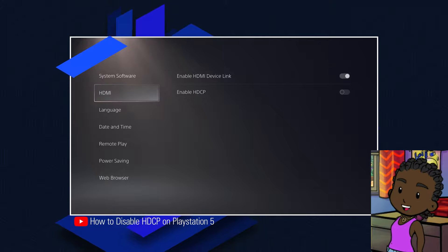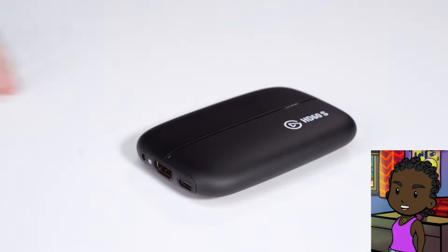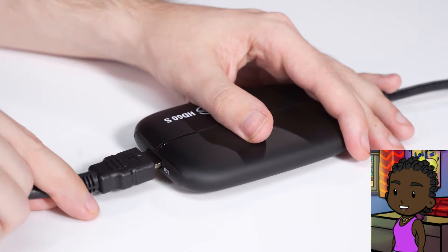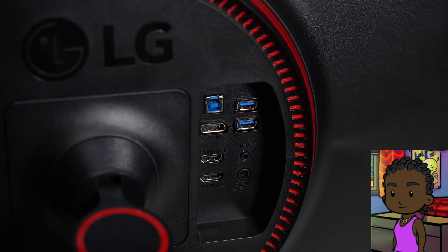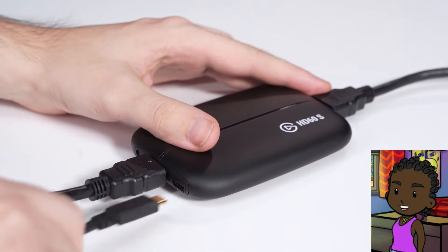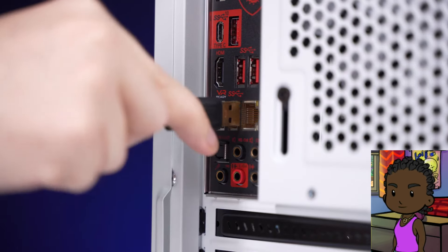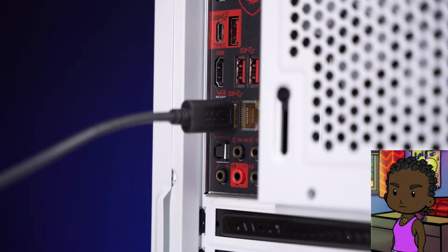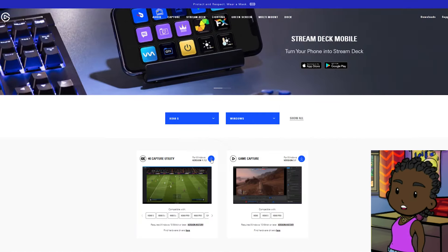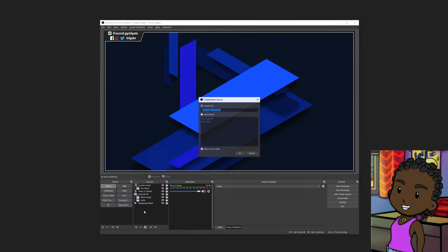The Elgato Game Capture HD60S has two inputs and two outputs. HDMI in — this connects to a game console or other video source; signals protected by HDCP can't be used. Analog audio in — this connects to an analog audio source using a 3.5mm cable. This is audio line in, not a microphone port. USB out — this USB-C port sends the raw video to your computer via USB 3.x.